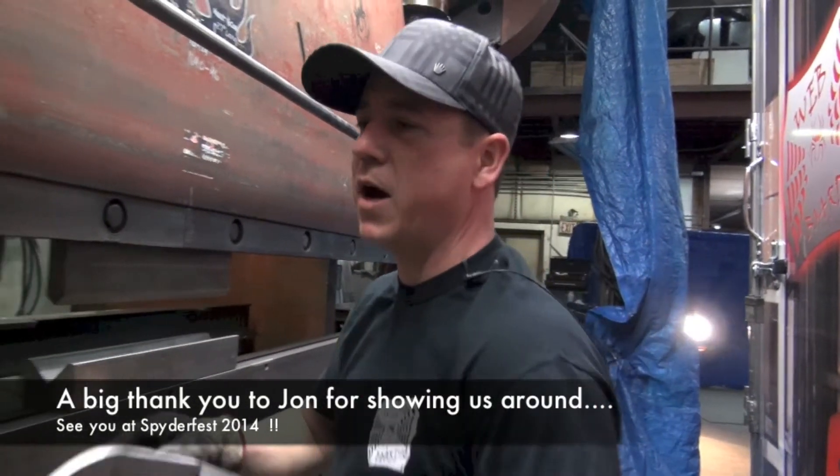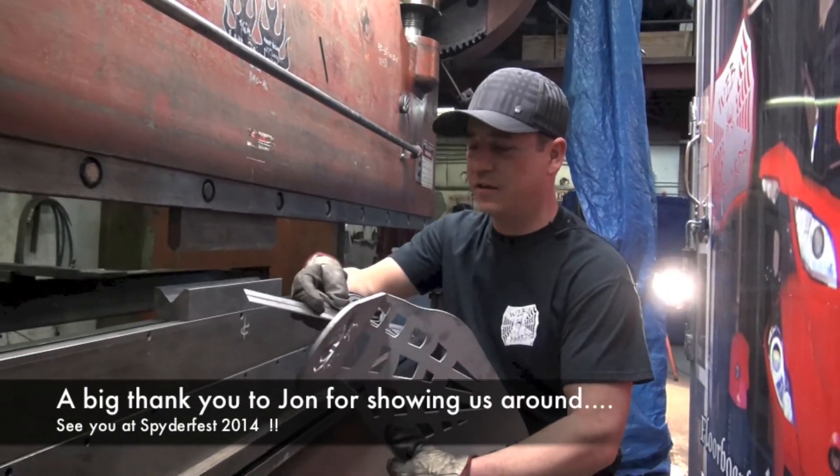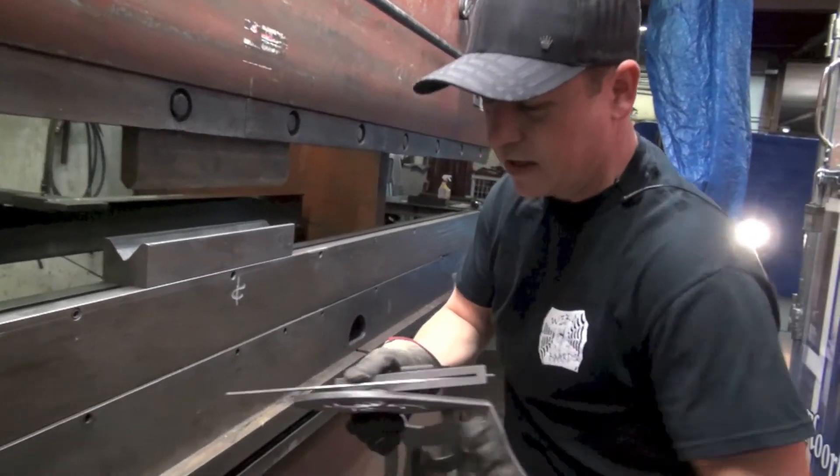So there's the webboard formed up. Now what we do is we just check the bend, make sure we have the right degree. And every webboard, like I said, gets checked.